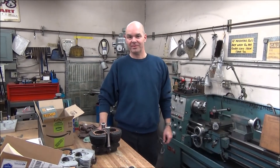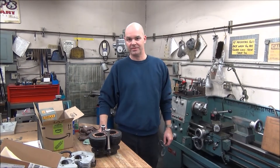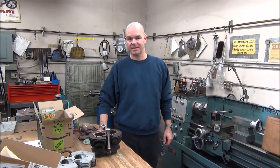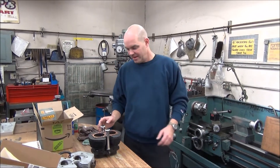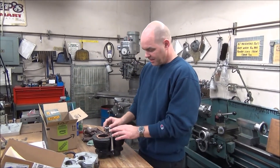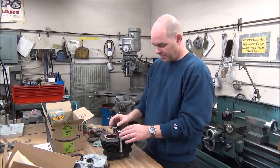Hi, I'm Michael Raber here for Raber's Partsmart, and we're going to talk to you today about Triumph Twin Pushrod Tube Seals. We've got a top end here for a 67 Bonneville, and we have the stock pushrod tube seals out of the parts book by part number.